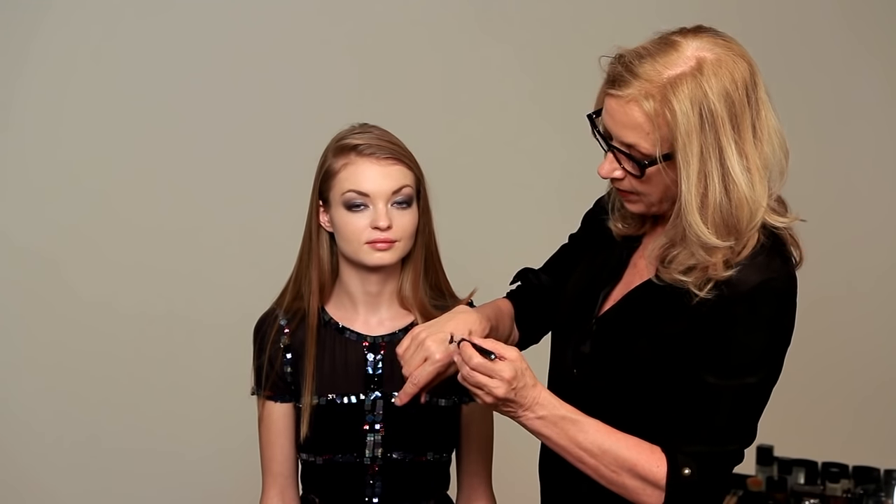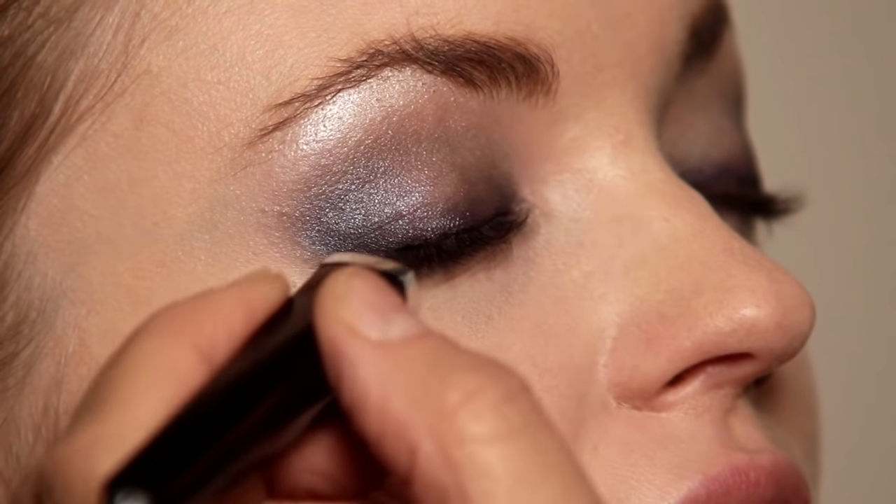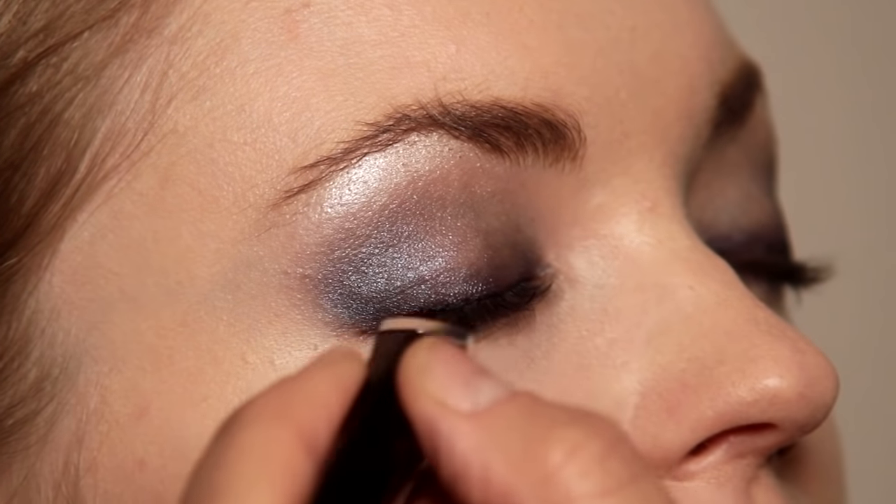In the same collection, the Bleu collection, there's a very dark, fabulous midnight blue liner. It's not about liner, so don't take it too far out, otherwise we're going to have to start creating a line.